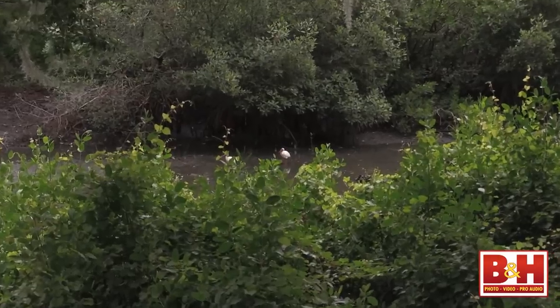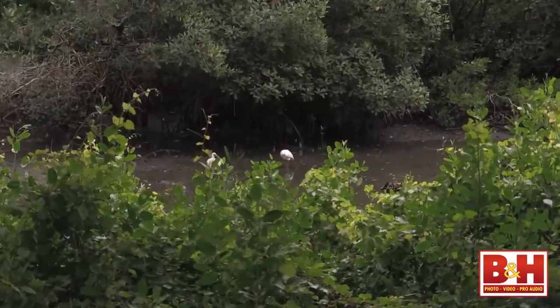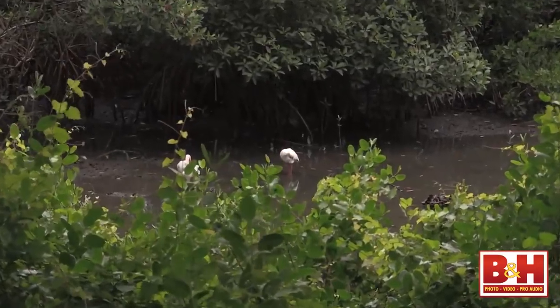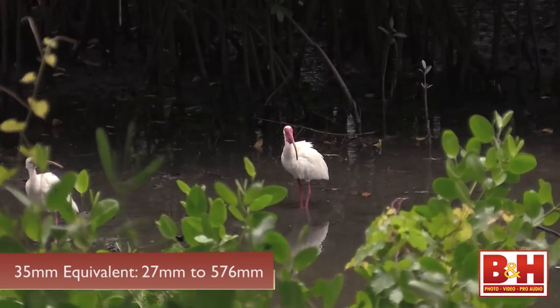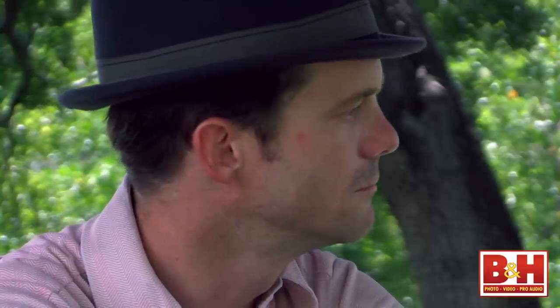The 20x optical zoom on this Canon lens is the longest zoom range in this class of camcorders. The 35mm equivalent is 27–576mm. It also features an 8-blade iris for smooth, out-of-focus backgrounds if you're shooting with a shallow depth of field.